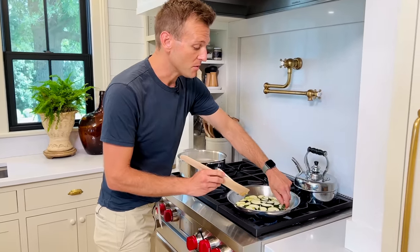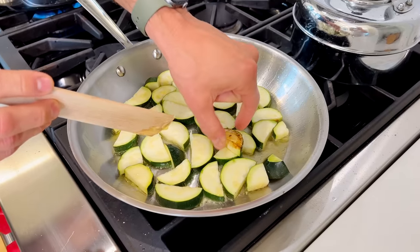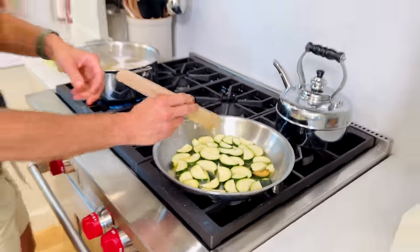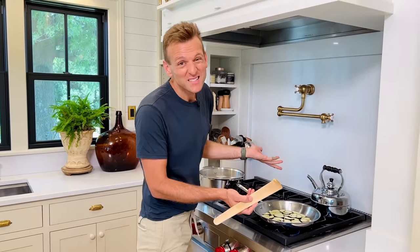We're gonna let these actually brown and sauté. See when I put it in? See how that's actually browning? If we would salt them, it would really inhibit that browning process. So I'm gonna let this sit here and brown, let the pasta cook, then we'll get this all put together. It's really a simple dish.